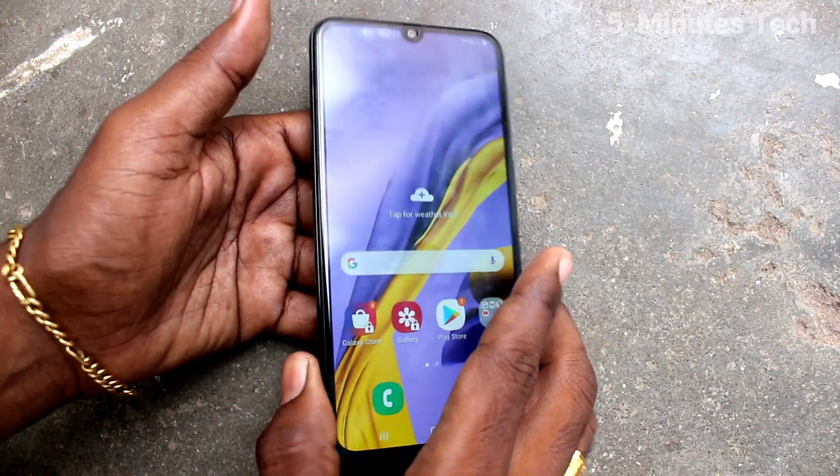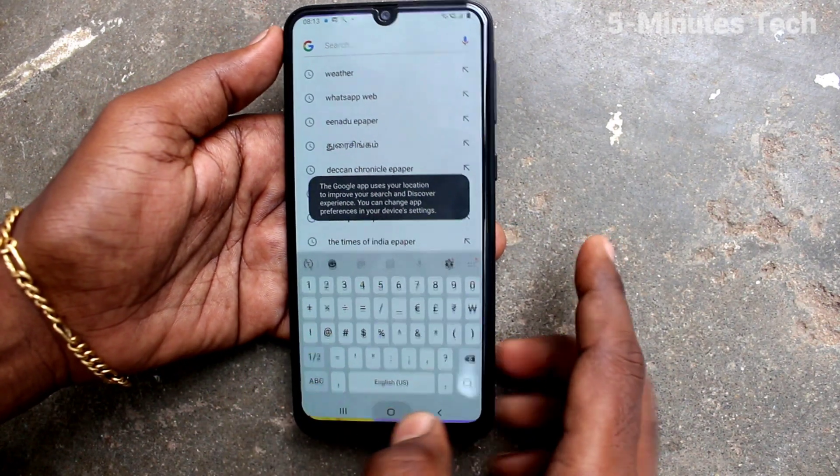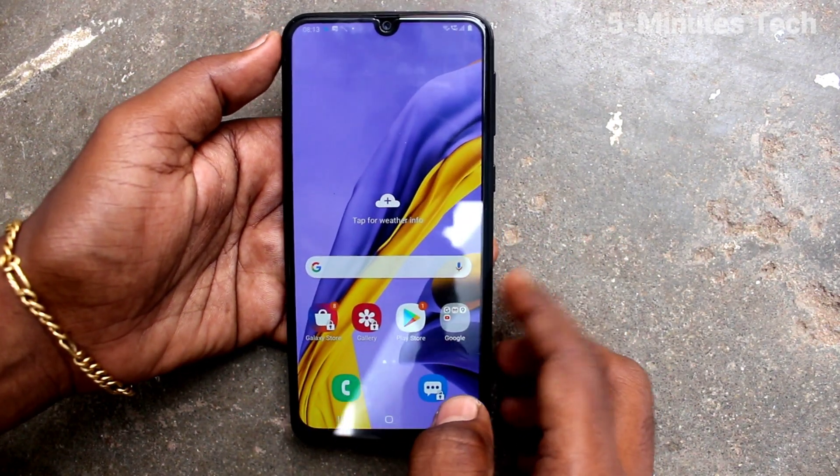Hi friends, this is Vayman's Tech YouTube channel. In this video, you will learn how you can hide the pattern line on your Samsung Galaxy M31 phone.